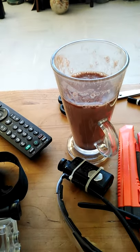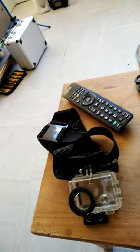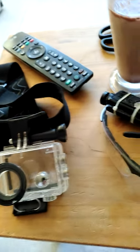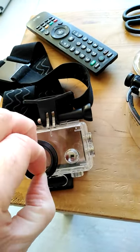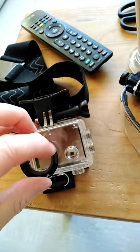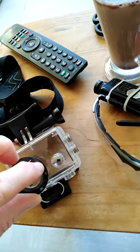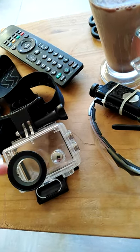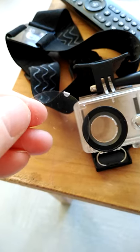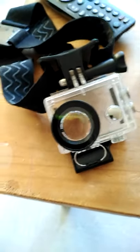I'm back home with my cup of hot chocolate. This is my camera — it's only a cheapo. I'm not even going to bother showing the footage, because prior to going flying I forgot to take the film off which goes over the lens. It actually looks pretty clear from this side, but looking through it was like looking through fog.